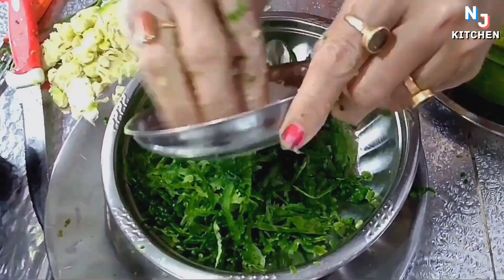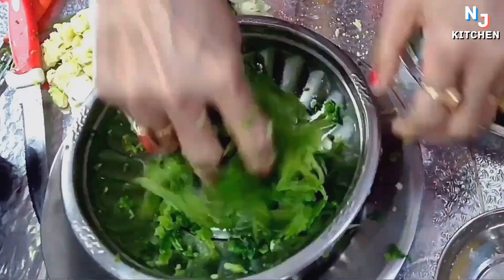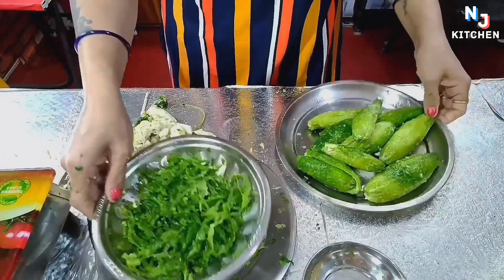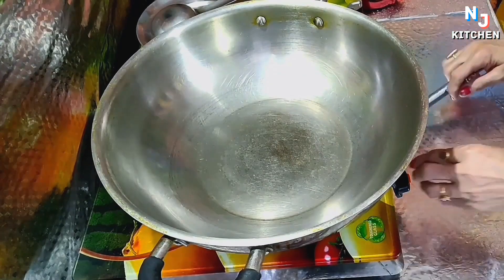I will add some salt to taste. Now we will check it for a few minutes. I will add salt to taste, and now we will start to make the masala.